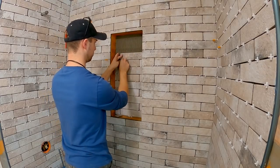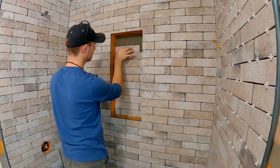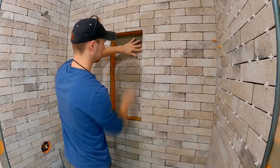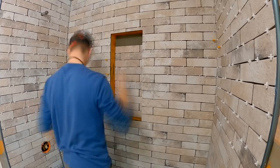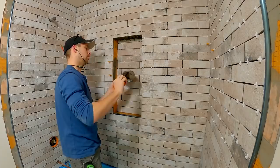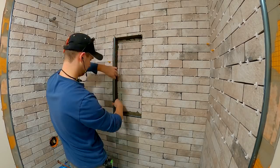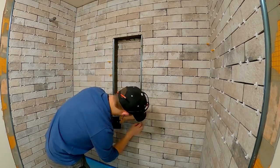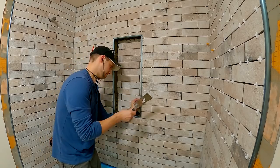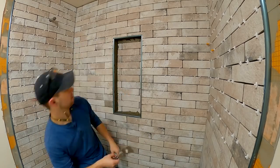Now if anyone has used the Schluter system before, you will notice here that I messed up. All of those calculations and measurements to make sure I had the niche laid out perfectly — which by the way we nailed it with that full tile on the bottom there — but I completely forgot to leave space for the Rondec profile. So I cheated a little bit and added that inside the niche, which doesn't seem to have affected anything adversely, just a little bit more complicated to make those cuts for the miters. And I wasn't able to use off-the-shelf Schluter corners, which are possible to get.